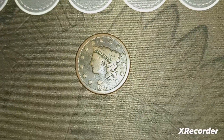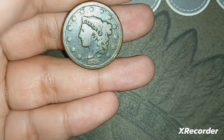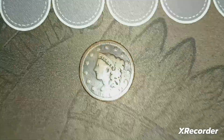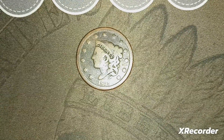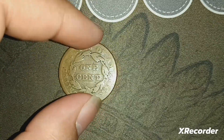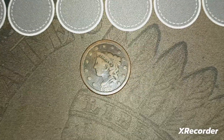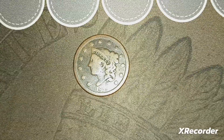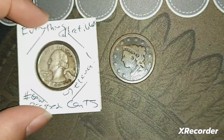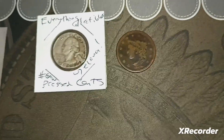It was about $9.99 plus a dollar shipping. I'd grade this as probably G-4, maybe VG on the front — the scratching takes away some value, but I'd still say it's a $15–$20 coin. Most large cents are hard to find for less than $15 on eBay, so this was a good deal. I love it and I love the silver quarter I won from the giveaway. Thanks for watching!